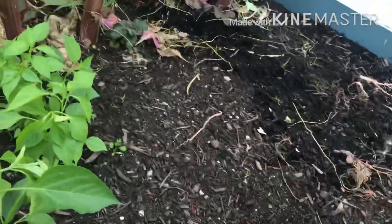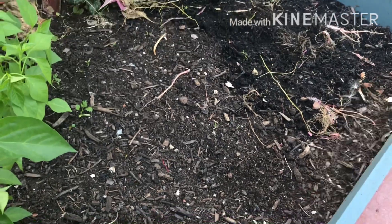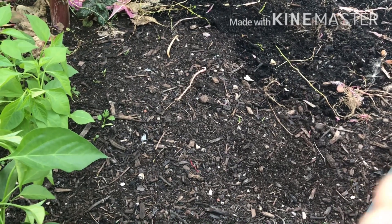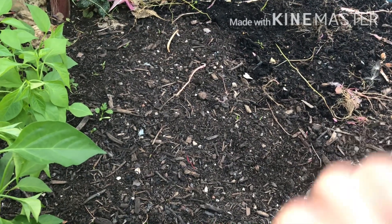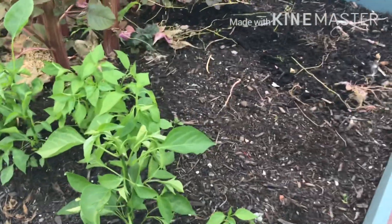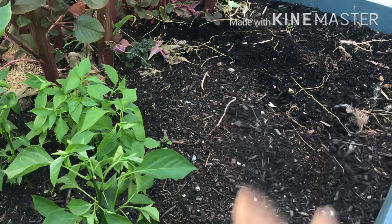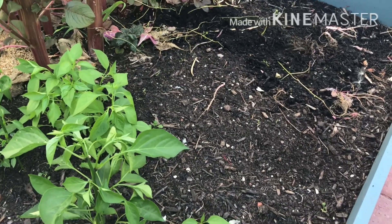This is a pool of sand, so we can put compost together and garden soil together, and we can put it in the water. The compost will help mix it with nitrogen.